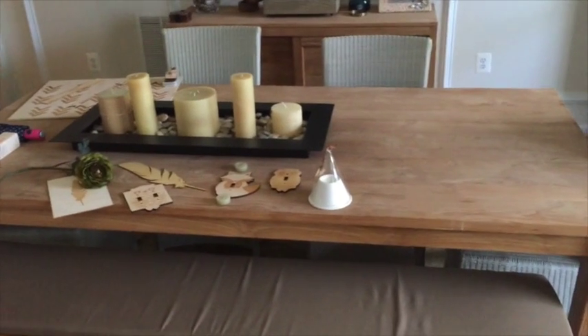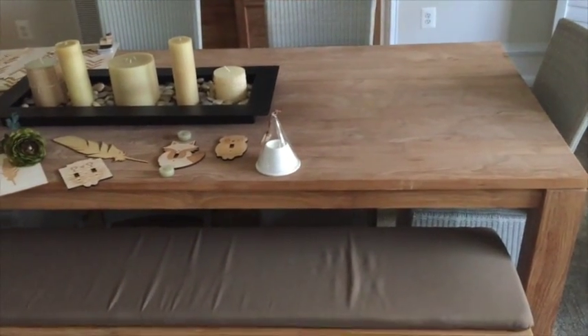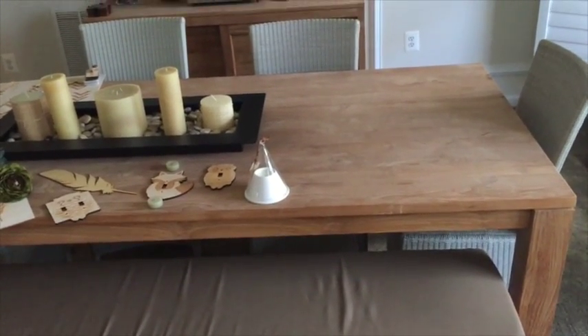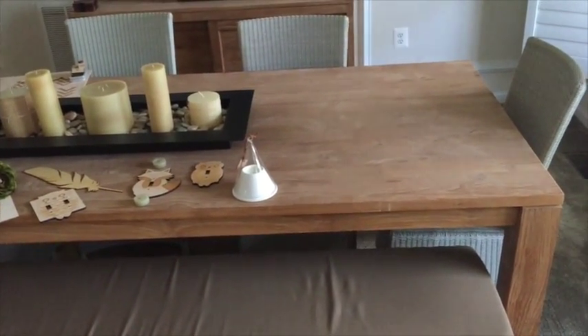I'm going to give you a quick example of flat lay photography. By flat lay photography I mean photography that is being taken from above onto a surface — like a wood surface, marble surface, comforter, you name it.